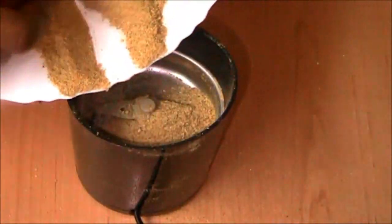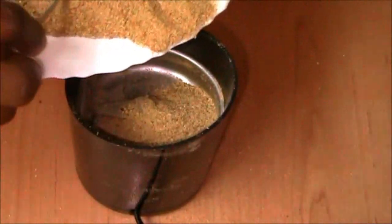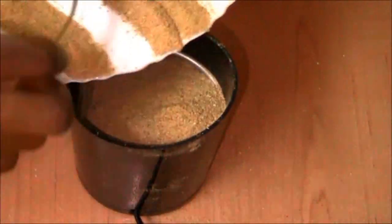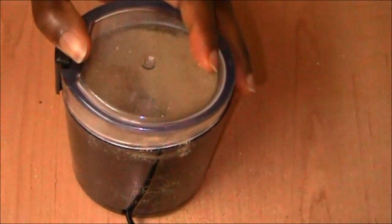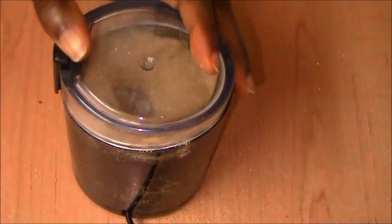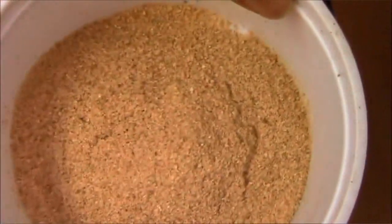Then I grind this one again. If you look closely, you'll see some not-so-fine particles that pass through the mesh of the sieve. When happy with the result, I pour it into my special container for ground Obono. You see how much finer the particles are?